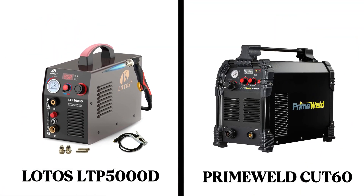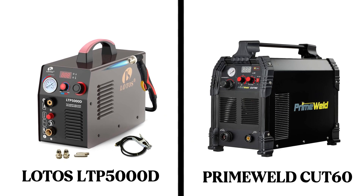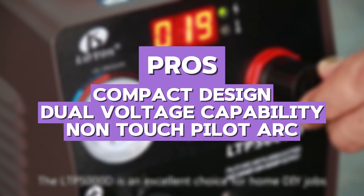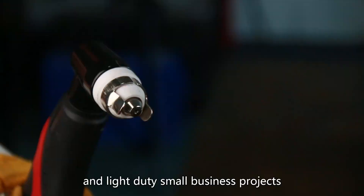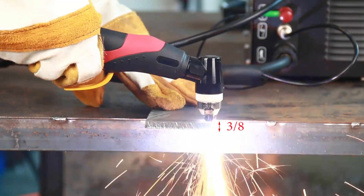However, when compared to the Prime Weld Cut 60, it lacks the same level of precision and power. The pros include a compact design, dual-voltage capability, and non-touch pilot arc. The cons are that it has a shorter duty cycle and is not ideal for thick metals. Overall, if you are looking for an affordable and easy-to-use plasma cutter, this is a solid choice.